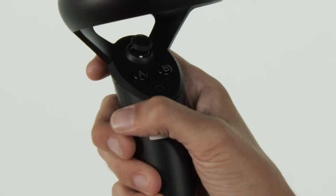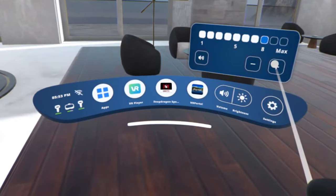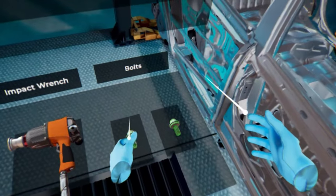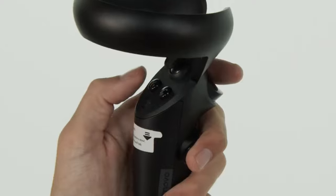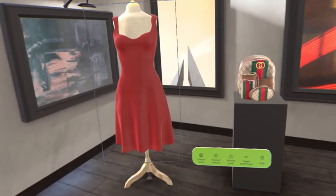Use either trigger button, the A button on the right controller, or the X button on the left controller to select an item in the virtual interface. Use the grab button to grab objects or make a fist with your virtual hands. Use the thumbsticks to scroll or to navigate in 3D space in some apps. Use the B button on the right controller or the Y button on the left controller to go back to a previous screen or menu.